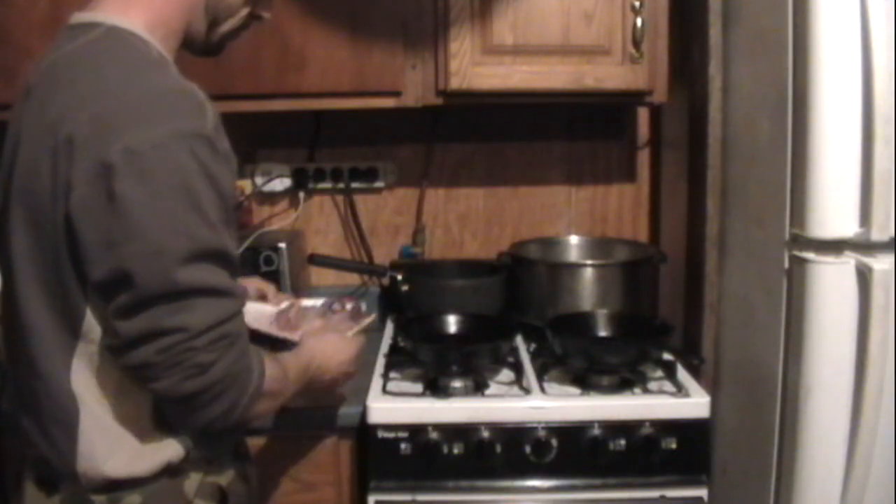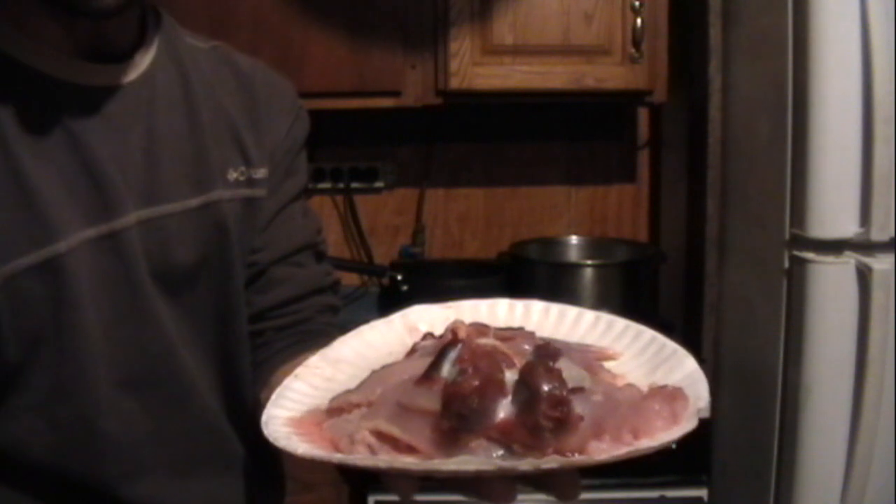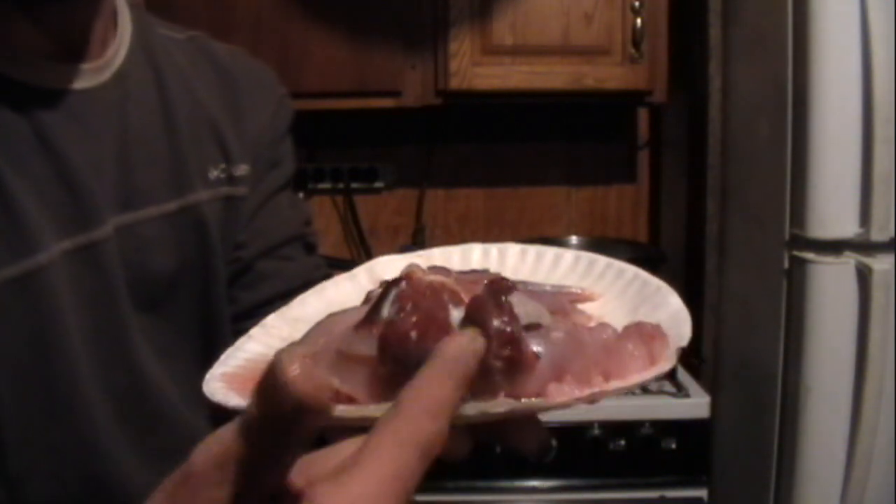Alright guys, so we're going to go inside, clean these up, and get to cooking because I'm so hungry. Yeah, I'm hungry. Alright guys, so we got four breasts, four legs. I only got one of the hearts and both gizzards right here.